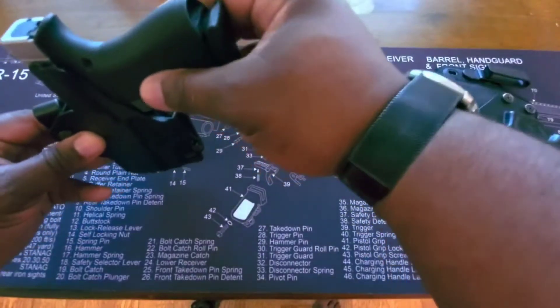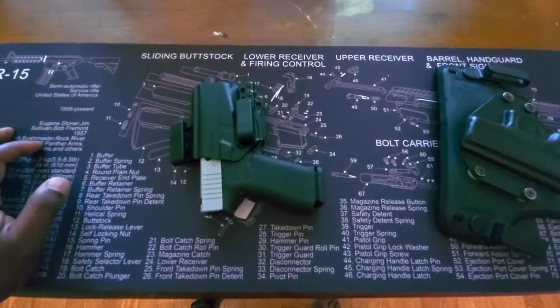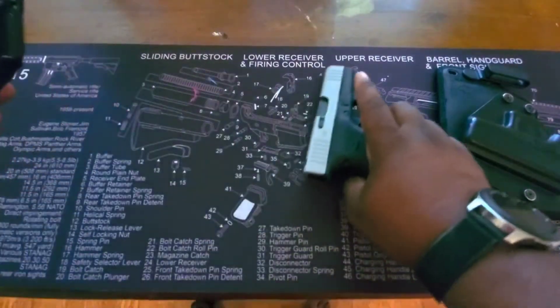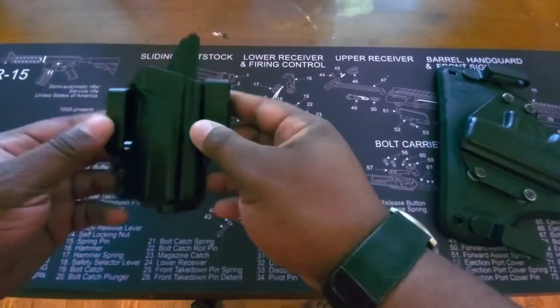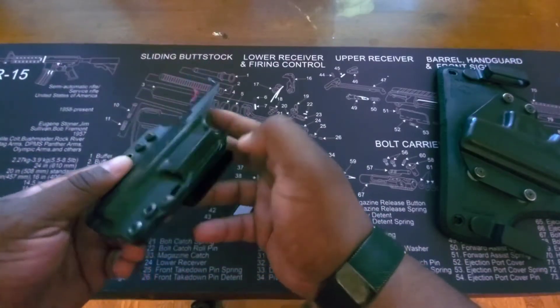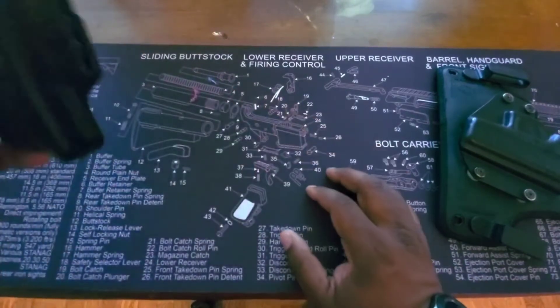The gun does ride a little high, so it sits higher up on your body, which actually helps with your grip. I draw really fast out of this holster — it's probably the fastest holster I draw out of. Not the most comfortable holster, but not uncomfortable either. This is going for about $43 on Bravo Concealment's website. It's made really well for the price — a really good holster.